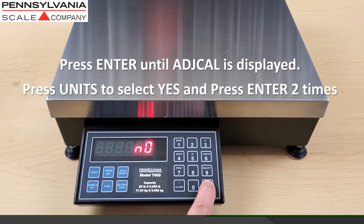Press the enter button until ADJ-CAL is displayed. Use the units button to select yes and press enter two times to access load cell calibration.